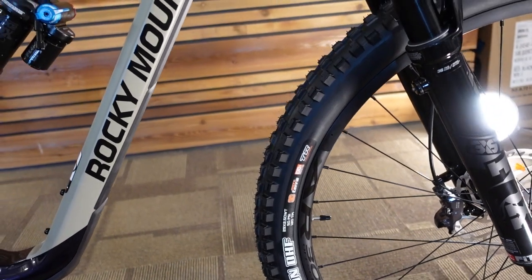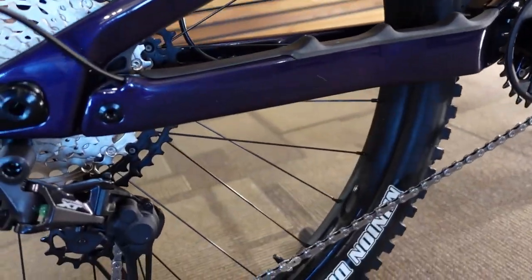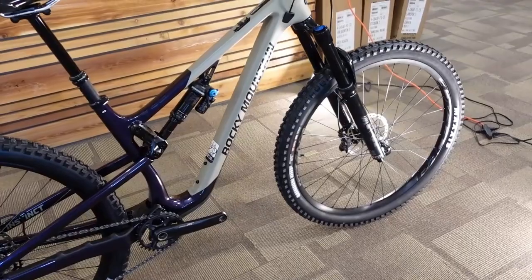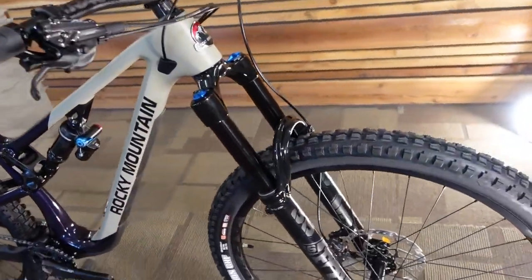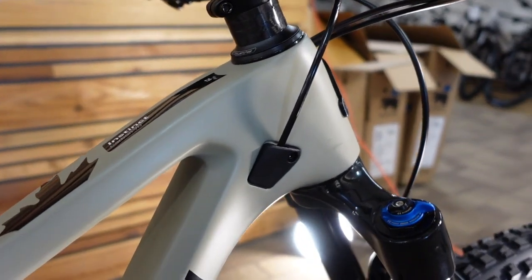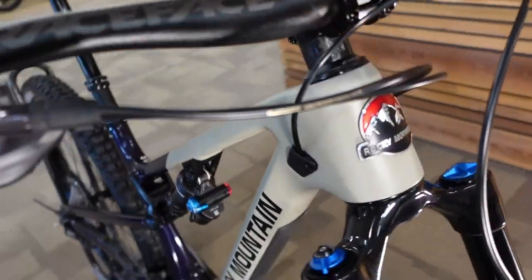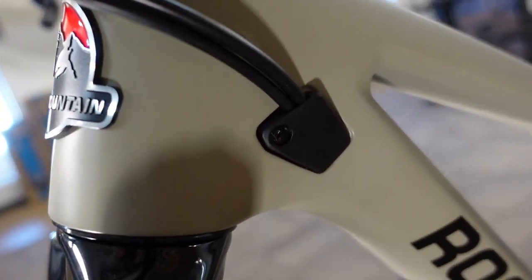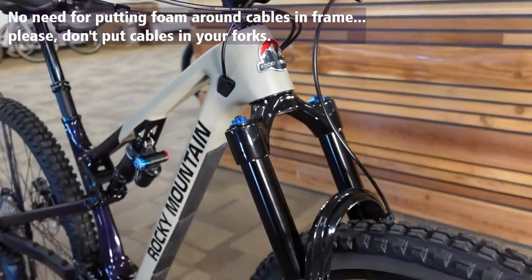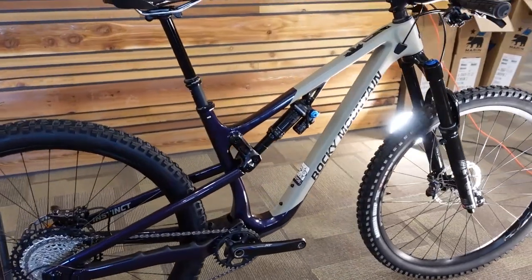Tires are a Maxxis Minion DHF 29x2.5 Wide Trail with EXO+ casing on the front, and a Maxxis DHR2 29x2.4 with EXO+ casing on the rear. EXO+ gives reasonable puncture protection while keeping the tire reasonably light, though not the lightest option. The fully sheathed internal cables exit through a really nice port system on either side of the frame — they won't rattle, no need to stuff foam inside the fork legs.